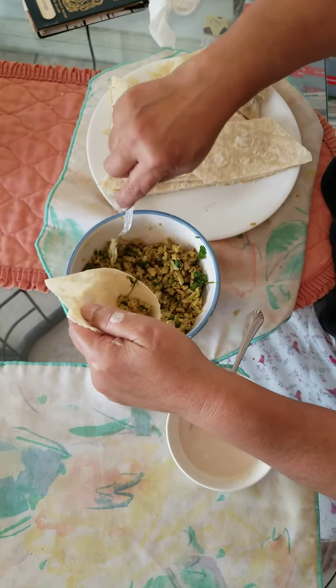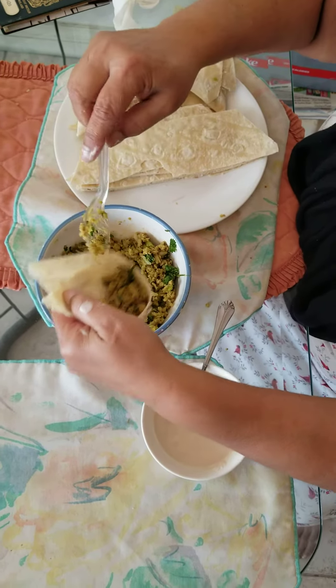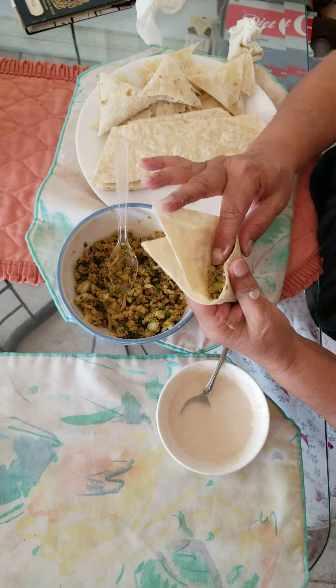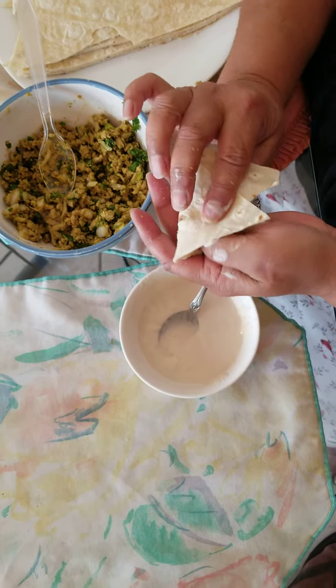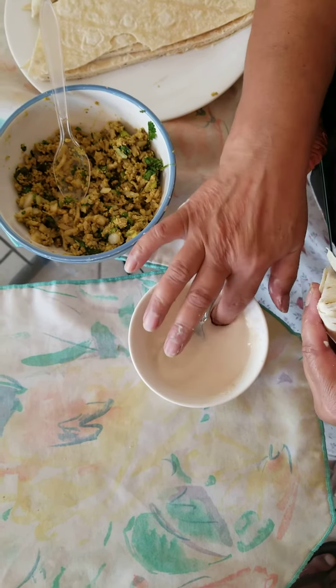Put the keema in there — it has spices and herbs: white onions, green onions, cilantro, mint, ginger garlic paste, and garam masala. Seal it and make sure there's no holes.